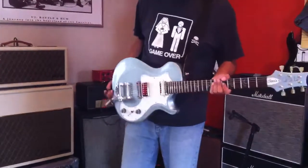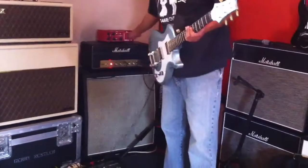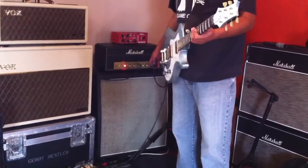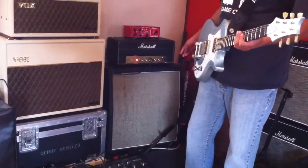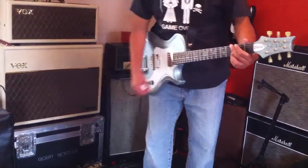Here's another demo of the Startup PRS, the one with the bird inlays, and I'm going to be playing it through my Marshall 2061X hand wire, running through a Sour Mash custom cabinet with Celestion Blues. This is just a little bit more overdrive, same as the other video.